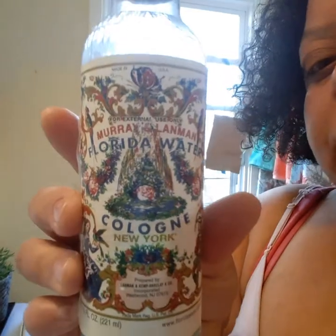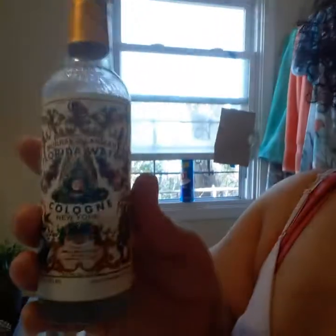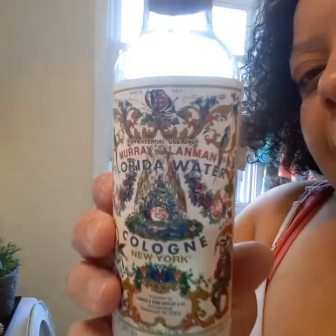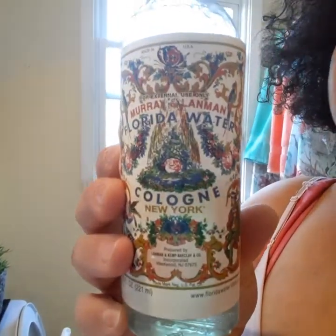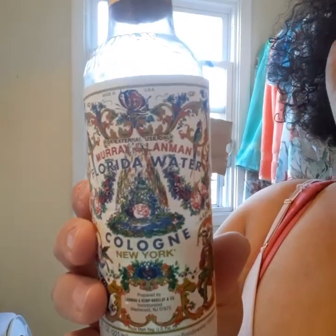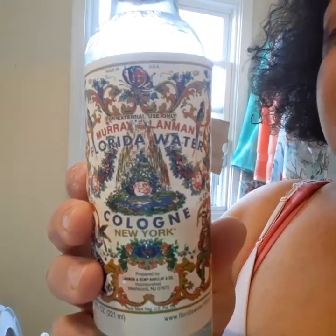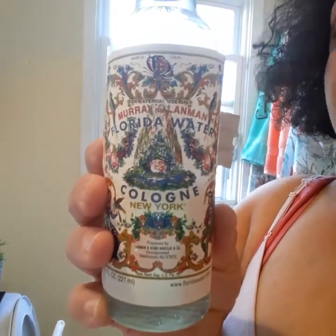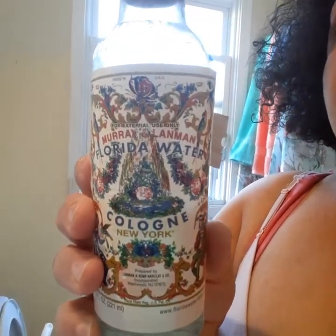Now this one I saved the best for last — this is Florida Water. Florida Water is a very spiritual water. Adding a little to your mop water will bless your home; it will give your home a happy feeling, a sense of joy and peace and happiness.